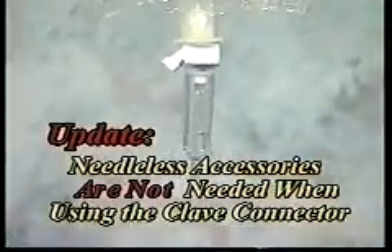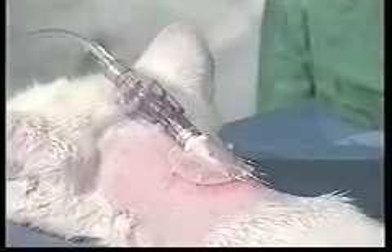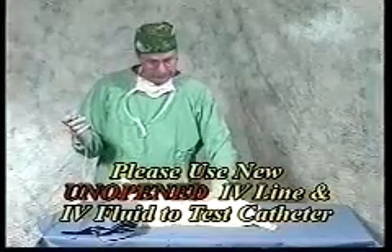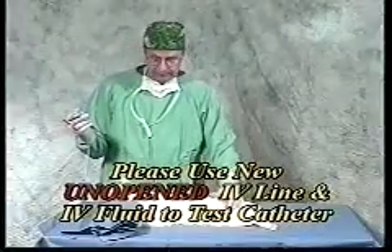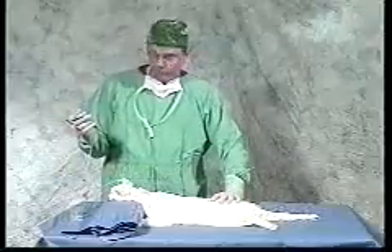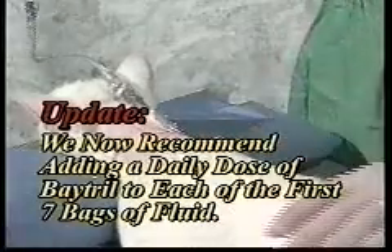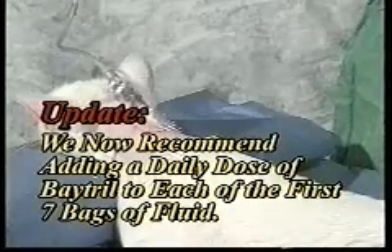Fluids run pretty much wide open through this system, just about like they were running through a 16-gauge needle. You can feel the tube under the skin — it extends back to this point on the cat and it is filling up with fluids right now. It only takes about two minutes to run a patient 200 cc, so there is very little restriction in this system.